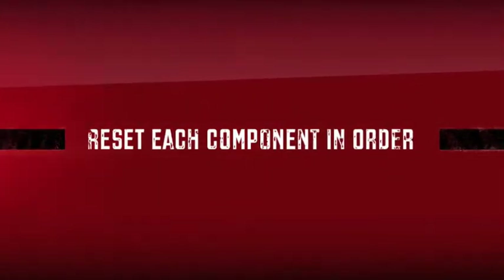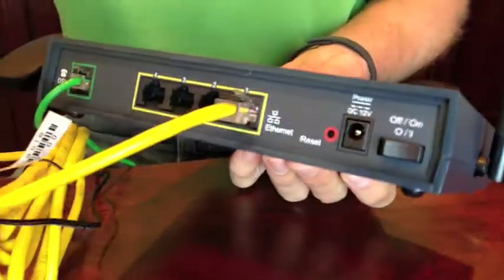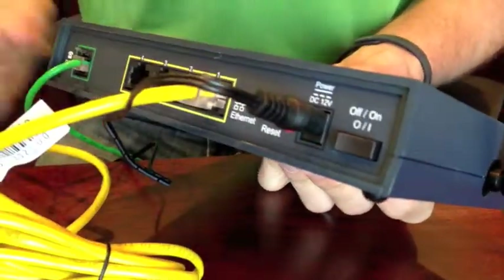If you've checked all your connections, your power, and you've made sure that you have internet service and your system is still not connected, you're going to want to power cycle all the components of your system. This is one thing where the order matters. Start with the modem provided by your internet service provider. Simply unplug it from the back of the unit, leave it unplugged for about 10 seconds, plug it back in, and then wait about 30 seconds to let this device fully restart before moving on to the next step.